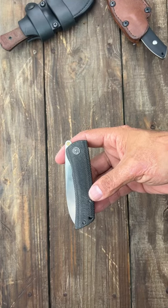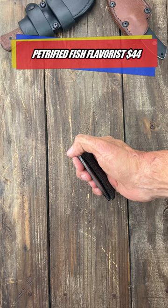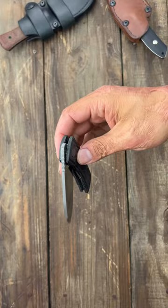Here are five great EDC knives under $50. First up, the Petrified Fish Flavor. It's probably one of the best front flippers for the price. Beautiful drop point blade and the action is amazing. D2 steel.